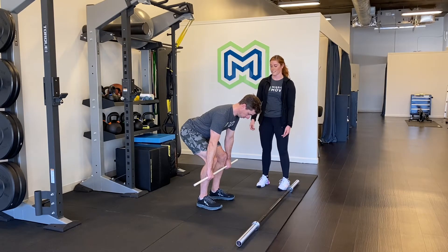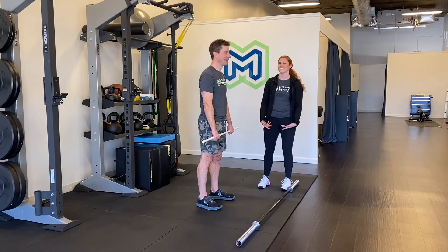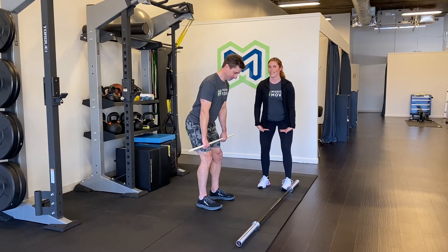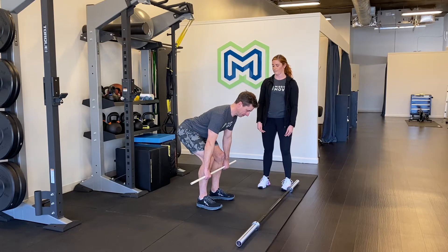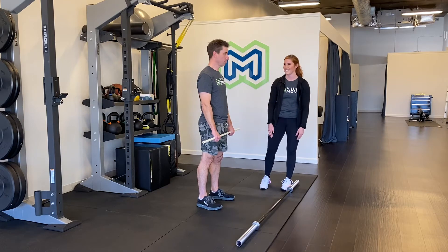So just again from the top — just stand up — one more time: power position. Slide it down, get to that hang. And then one more time down — low hang. Those are the three positions.